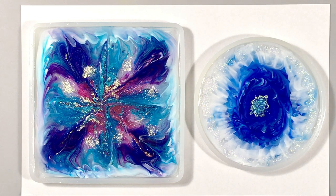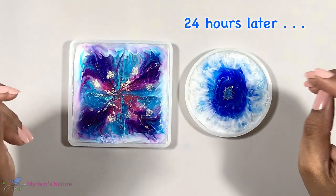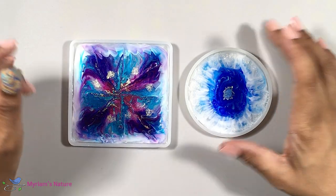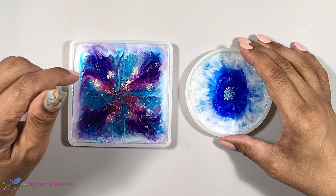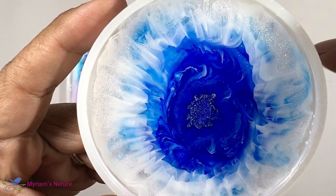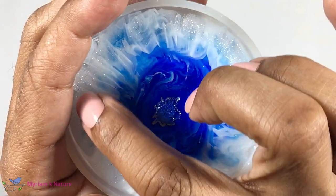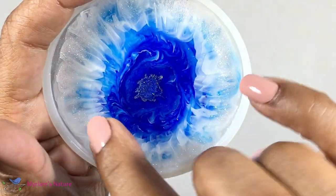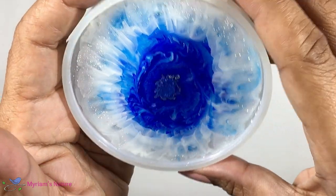I'll leave these to cure for 24 hours. I am a little giddy about these two — they are so pretty in person, so sparkly. I think I'll start with the small round one to keep with tradition. It's hard to see, so I'm going to tilt it a little bit because the contrast is so great. You can see the glitter ring that I poured toward the end — it's so pretty. And also the sort of overlap of the white onto the blue looks so delicate and gauze-like. It's just lovely.